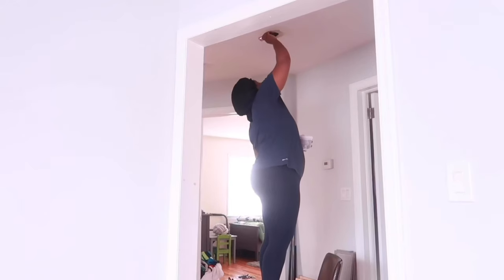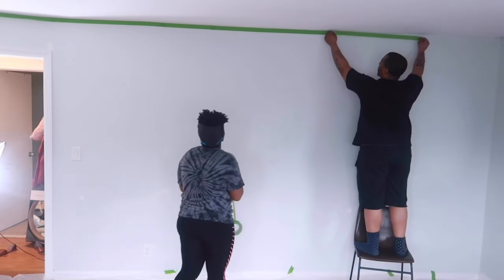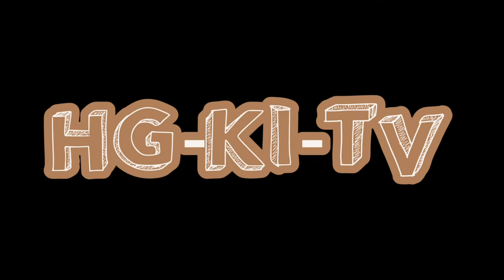Hey everybody, what's up? My name is Kiana and I love all things decor. So I am on a mission this year to decorate my house and make it super cozy and comfortable. So join me in a new episode of HGQTV.